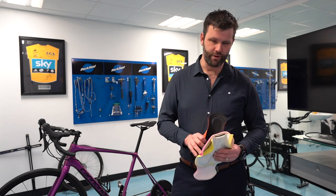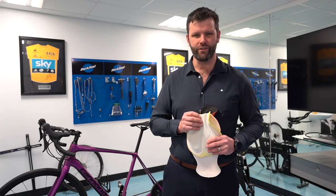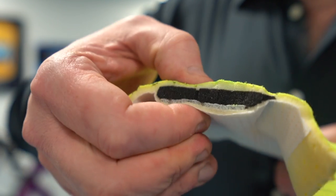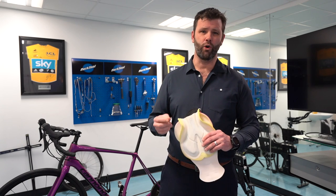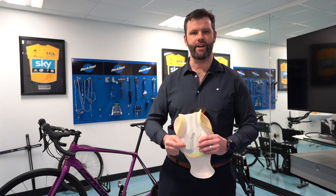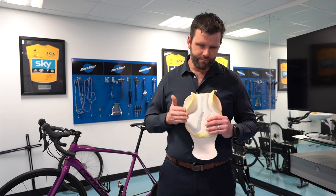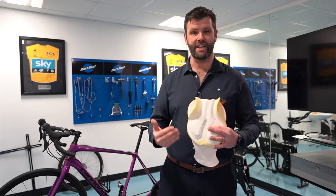The second thing to look at is the foam quality. Get hold of the chamois and push your thumb and finger together across it, especially around the sit bones if you're a road rider, or further to the front if you're a time trialist. What you want is lots of padding in the right area to protect you and bottom out that pressure while you're sitting on the bike so that your chamois interaction with the saddle is good.